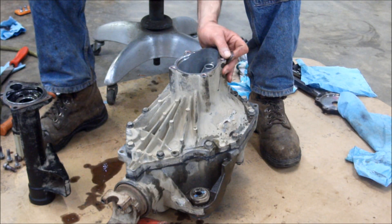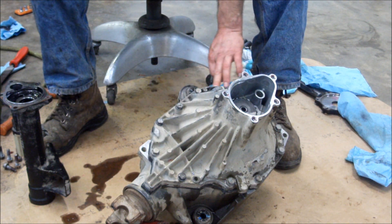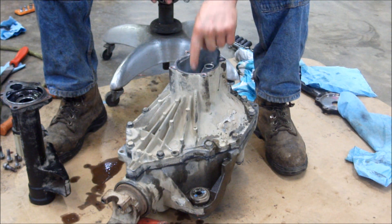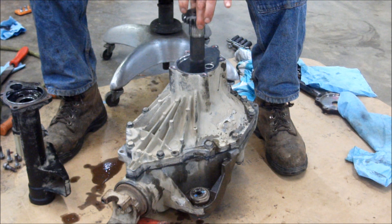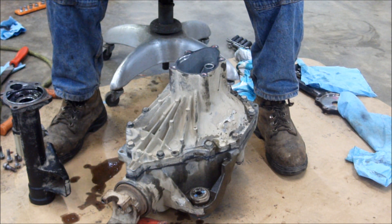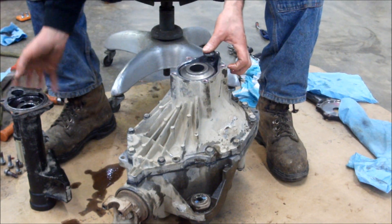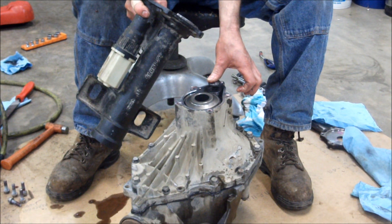We have the aluminum case halves bolted together, all sealed up with the RTV silicone. Now we're ready to put together the passenger side. There's a thrust washer right here that sets right on top of this gear. This gear goes into the differential like so, and into the side. Then we've got the mechanism here to lock it — there's a spring in there that sets in.